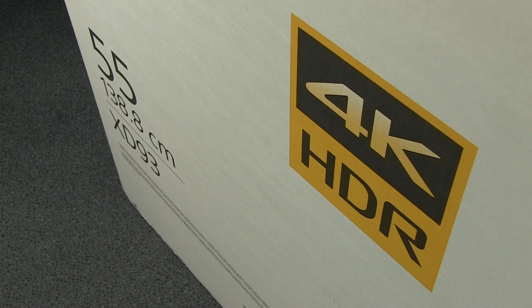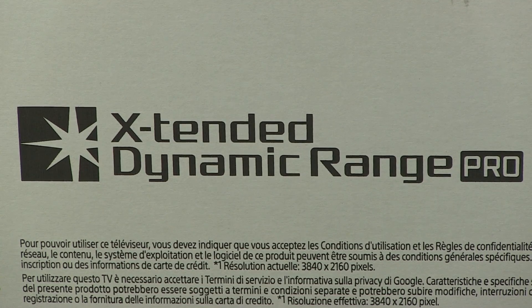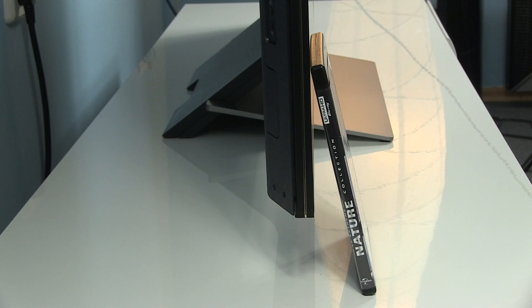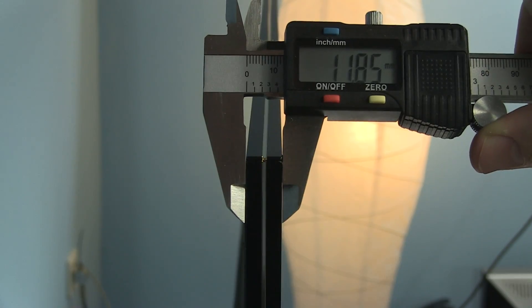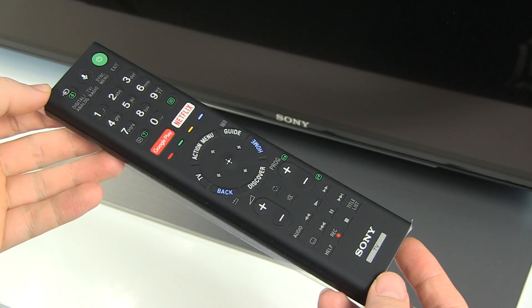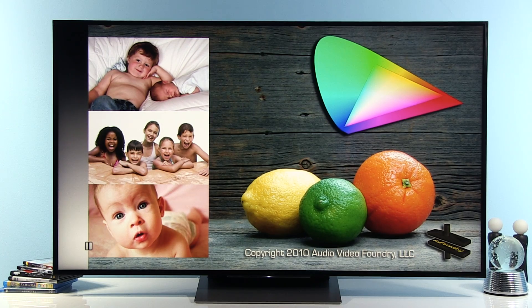Hello guys, Darko here. Welcome to my new calibration video, this time for Sony's 55XD9305 — Sony's best 55-inch LCD TV in 2016. In this video I will show you settings after calibration for standard dynamic range HD content, for example if you're watching Blu-ray or internet HD videos.